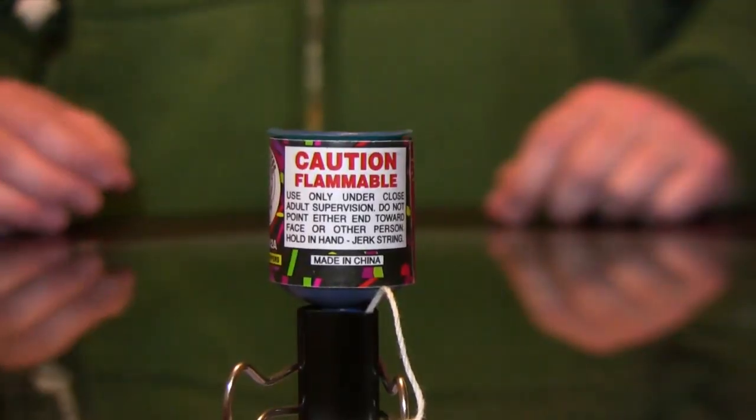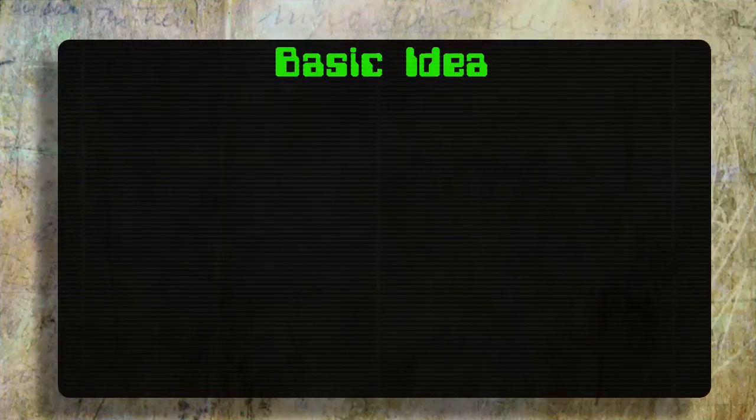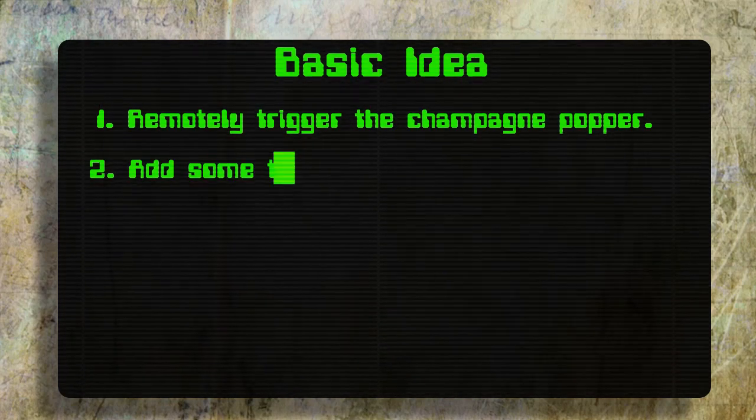As a disclaimer, these poppers have very, very tiny explosives in them, but you should still read the disclaimer on the packaging before you continue with this project. So we have the champagne popper, and now we need a way to remotely trigger it, preferably using motion detection.